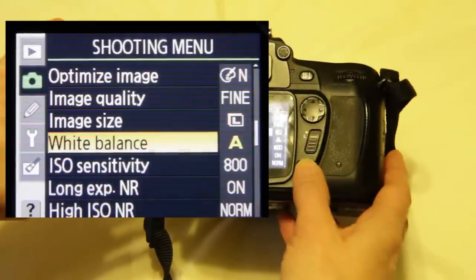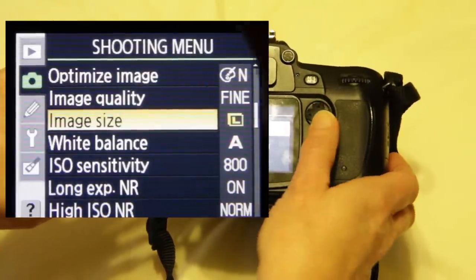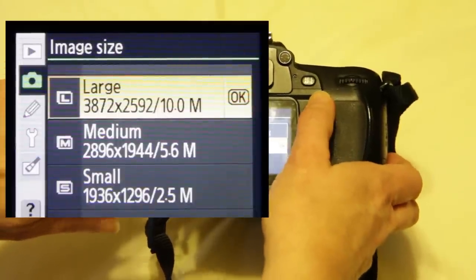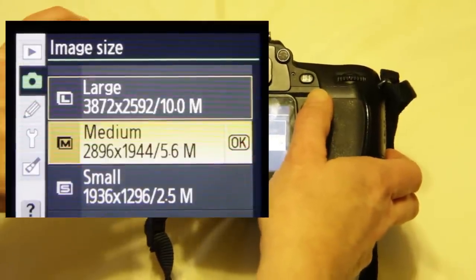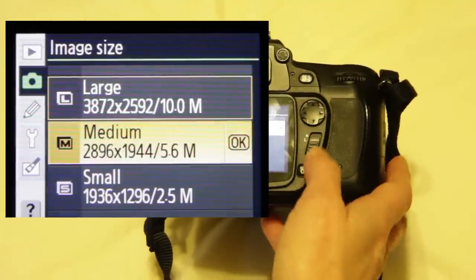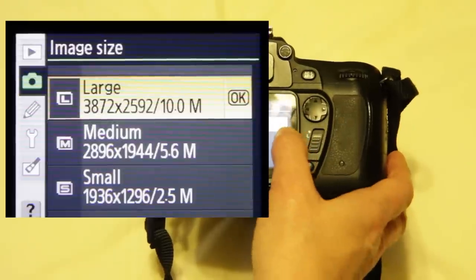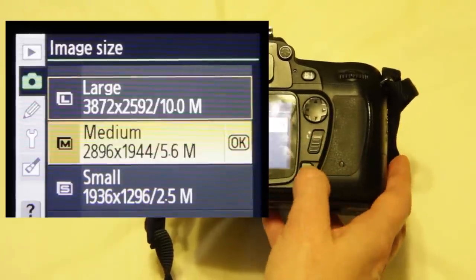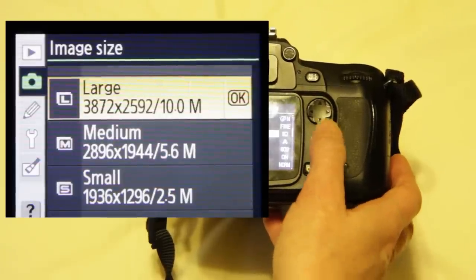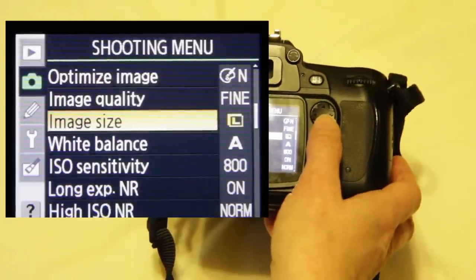We'll start with image size. Here we have large, medium, and small — it shows you the resolution, aspect ratio, and storage size. In general, unless you're really concerned about storage or have a small card, you want to choose large. So press OK for image size and choose the largest image that you have storage for.